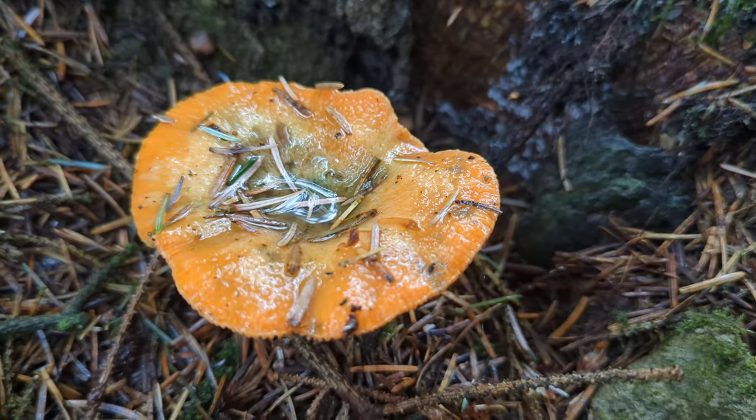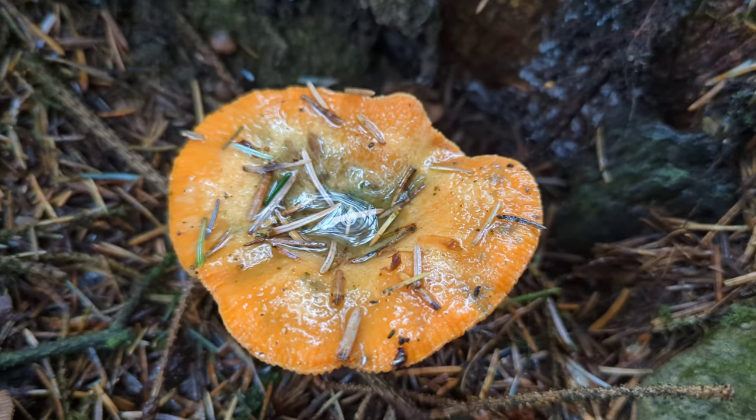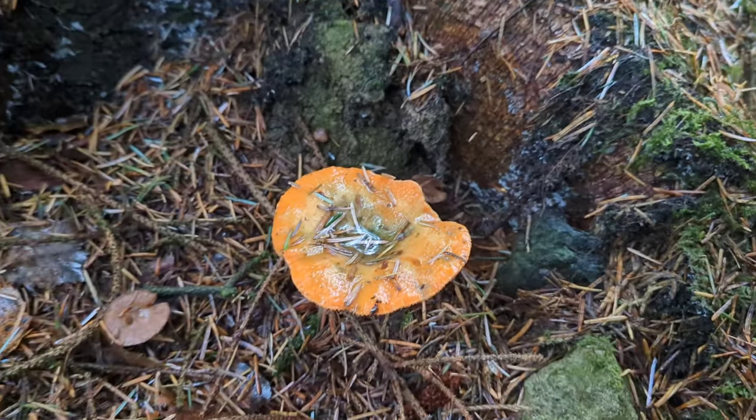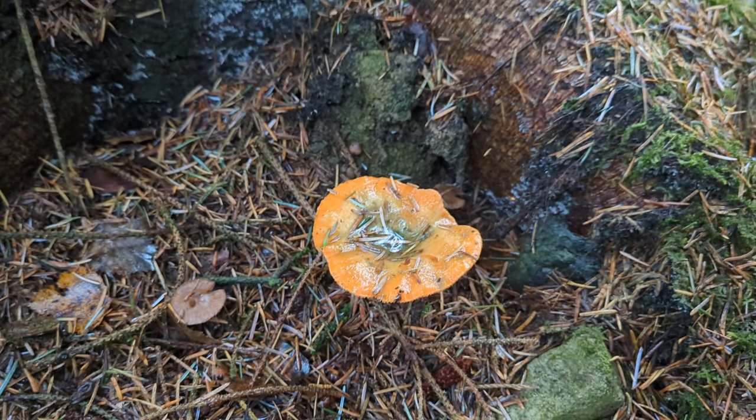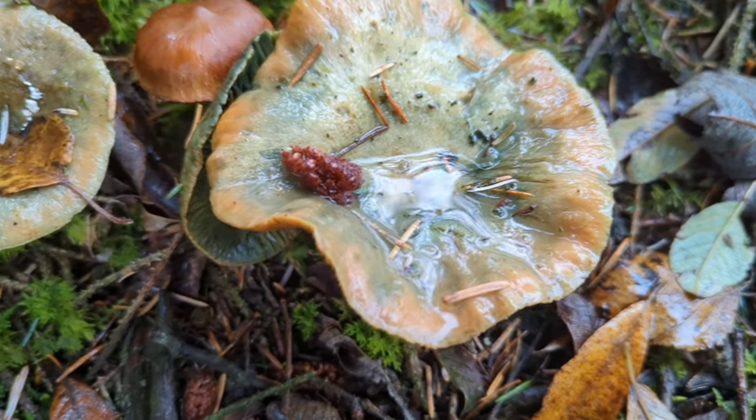It's a mycorrhizal fungi, so you'll find it on the floor by the roots of coniferous trees, predominantly spruce, in leaf litter and moss. Right here we have quite a few together.